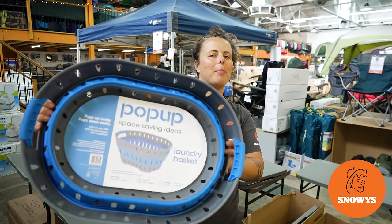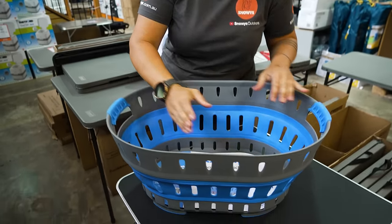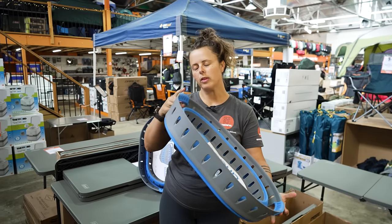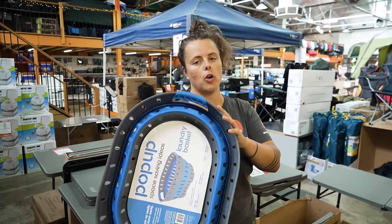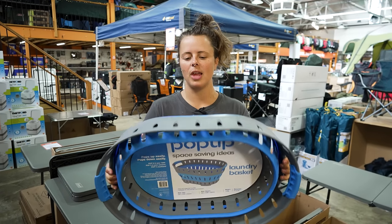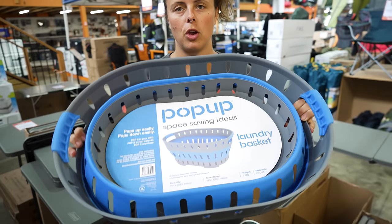Hey Snowys fam, it's Lauren here with the Pop-Up Laundry Basket — a large size laundry hamper that's super conveniently flat packed. It's also super tough and durable. So whether you need a space saving option for your home or a nice compact laundry basket to take away on your camping or driving adventures, the Pop-Up Laundry Tub is an awesome option for you.